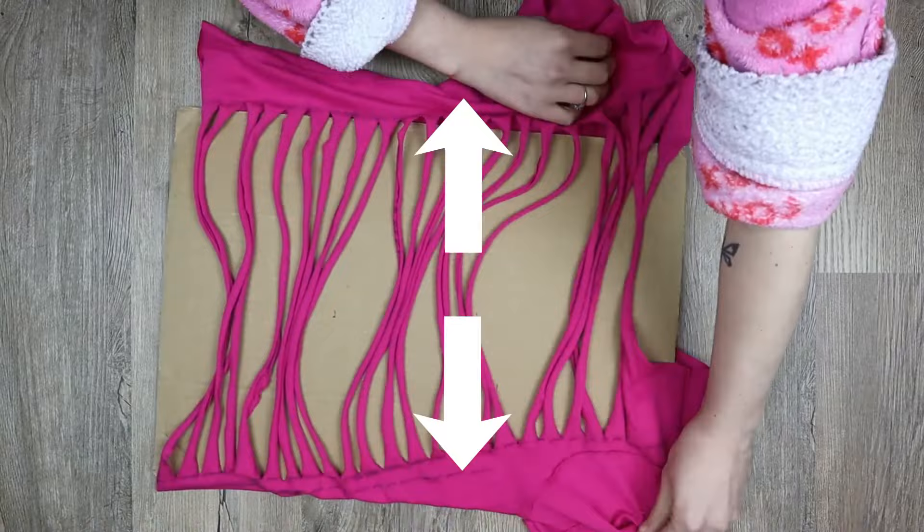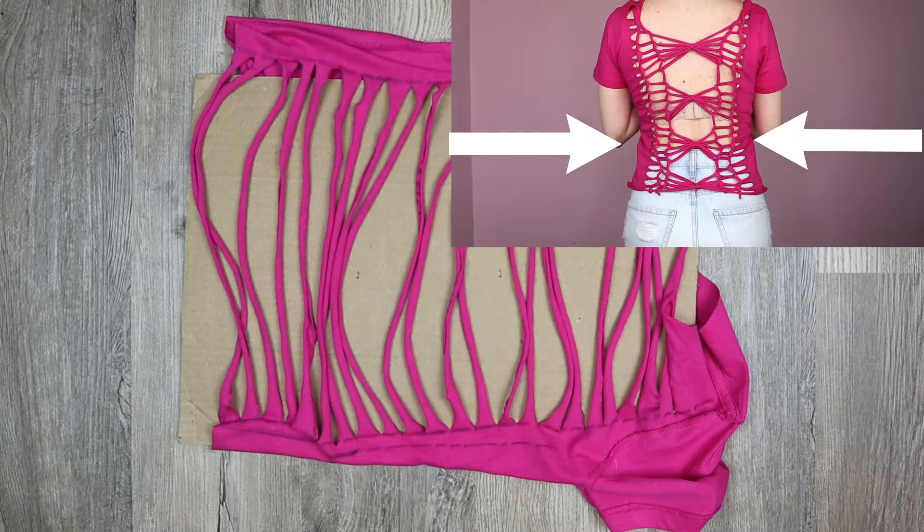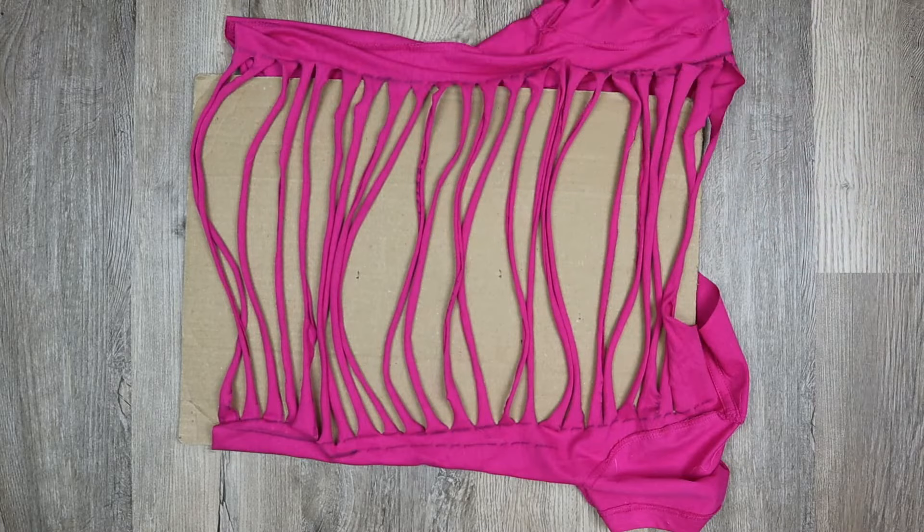After all the strands are cut, stretch them out really well to make them curl up. Even though by stretching the shirt out we are making it bigger, the end result might be tighter than the original shirt. The more weaving you do and the tighter you pull, the tighter the clothing will be — so keep that in mind while t-shirt weaving.